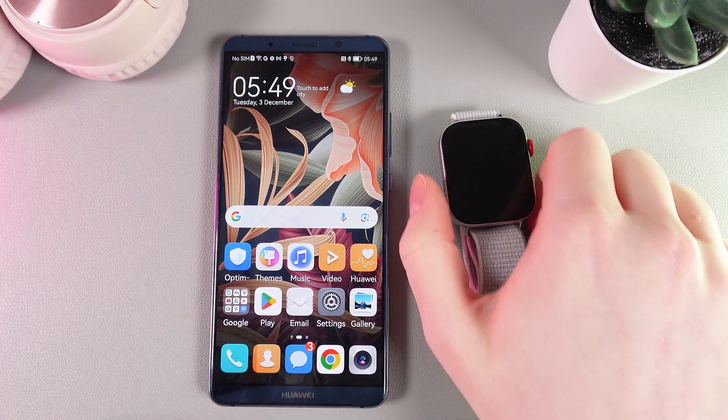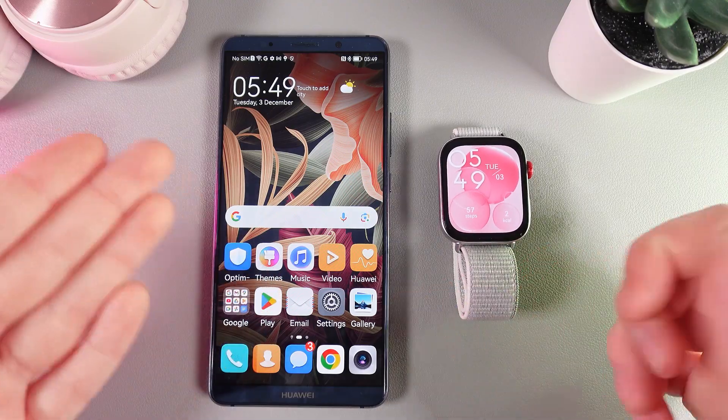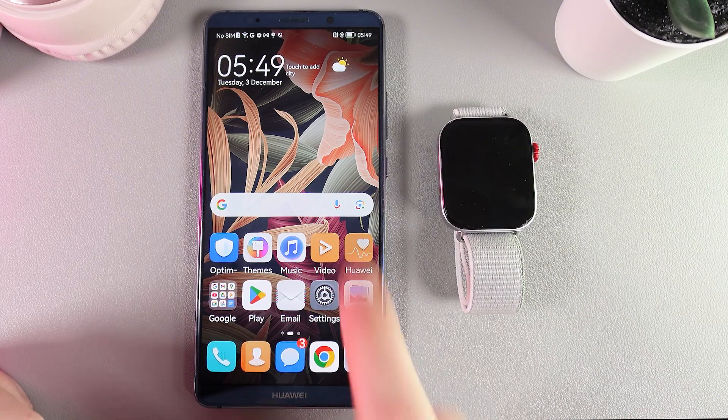Hi! Want to know how to turn on notifications from an Android phone on your Huawei Watch Fit 3? As a first step, we would need to take our phone, which our watch is paired with, and then open the Huawei Health application on it.